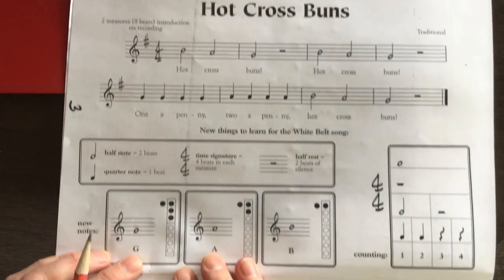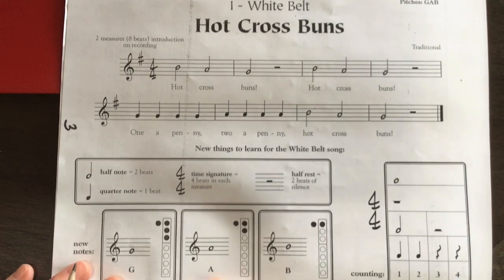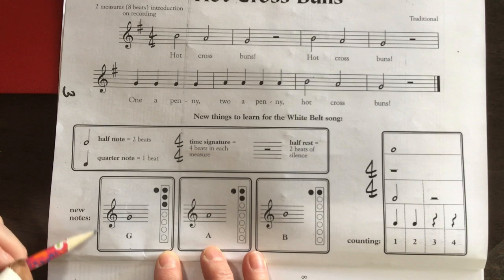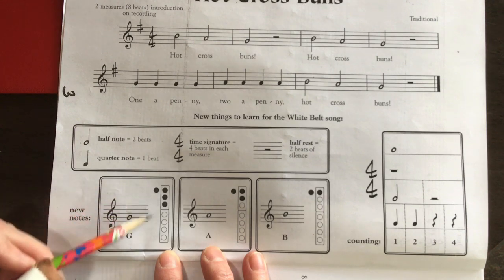Good morning fourth graders! We're on Hot Cross Buns today — that's on page 3 of your recorder packet — and there are some extra things on this page that aren't on the other pages. For example, they show you part of the fingering chart, and notice that when those fingers are circled in black, that means you put your finger down and cover the hole completely.